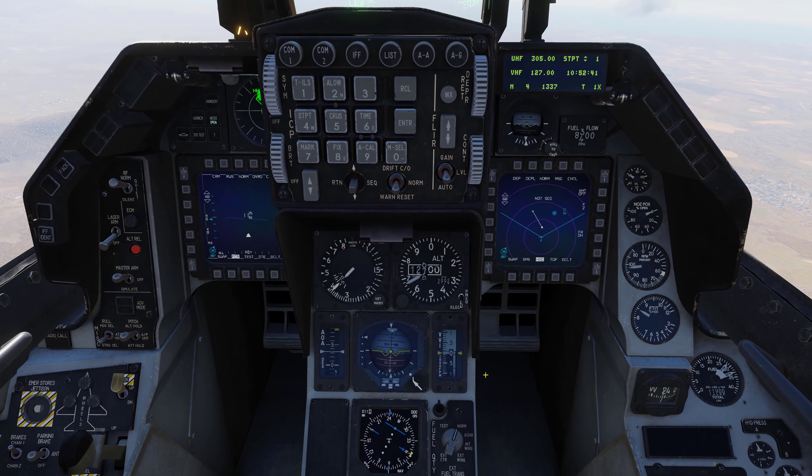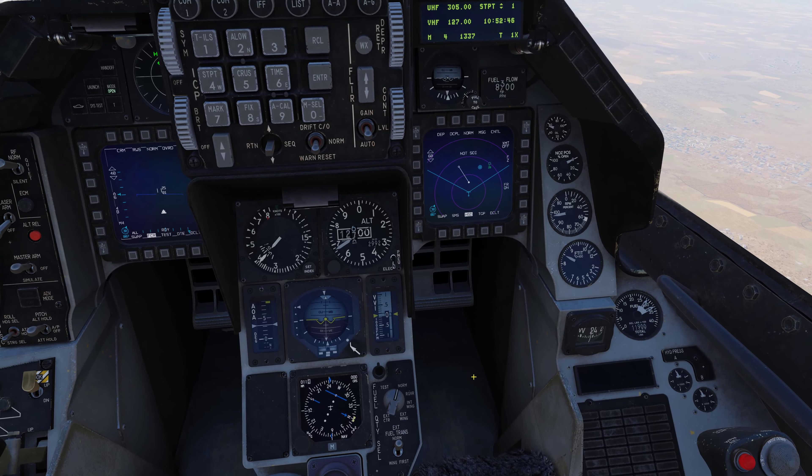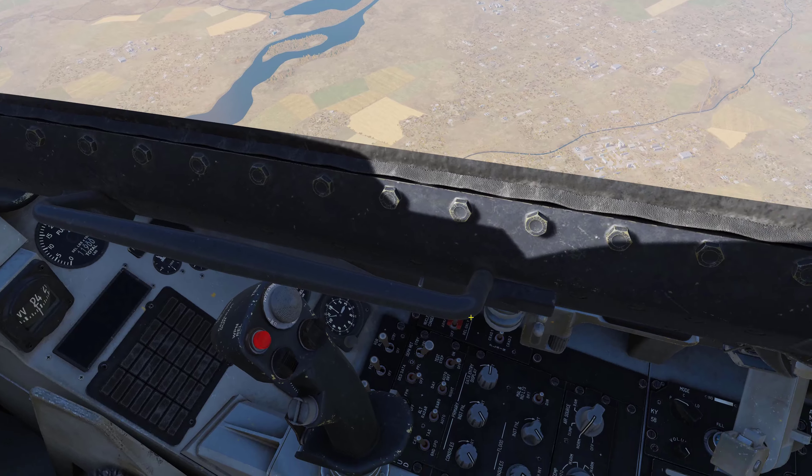It probably would have worked just fine with weight on wheels — it really helps when you have your profile activated for the particular aircraft, so when you push a button it does what you want it to do. Now that that little history lesson is out of the way, let's do a couple of things right off the bat.